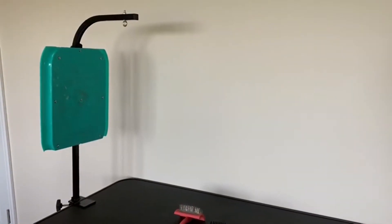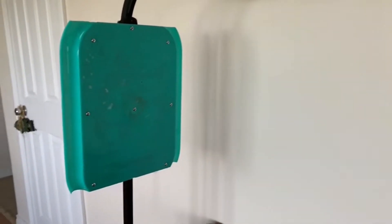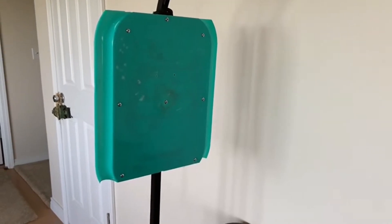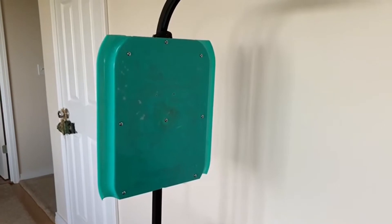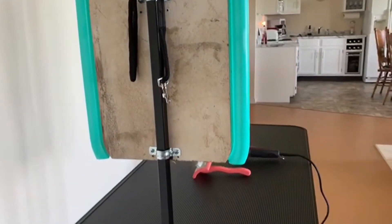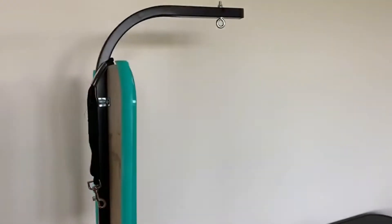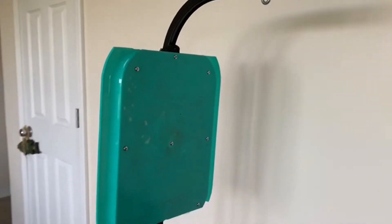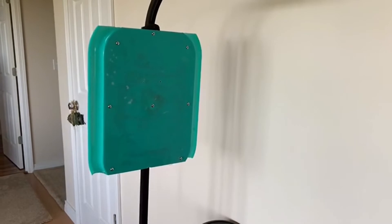Before I show you the lick mats, I wanted to show you what Jim rigged up for me on my grooming table. What you're looking at — that green thing right there — is a little plastic serving tray that I got for a dollar at Dollar General. He's trimmed off the top and the bottom, then he attached some wood to it, and he mounted it to my grooming table. Because it's plastic, these silicone lick mats will stick to it — or hopefully they'll stick to it. But that's the plan anyway.